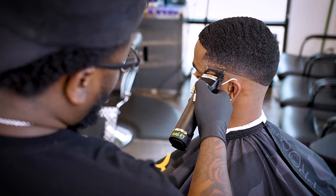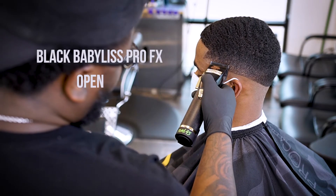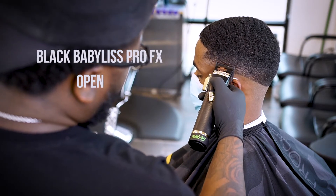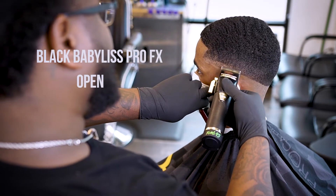As you can see, I have the BabylissPro FX clippers and I have the blade all the way open, no guard. We're just going to go up about a half an inch and then work from there.